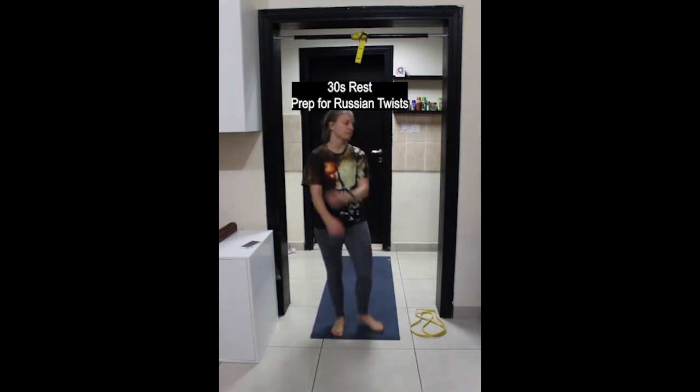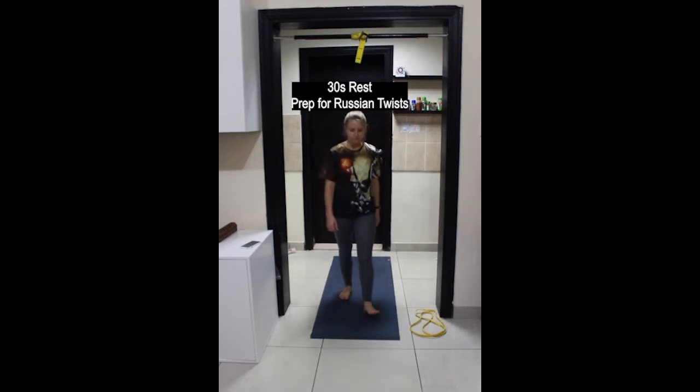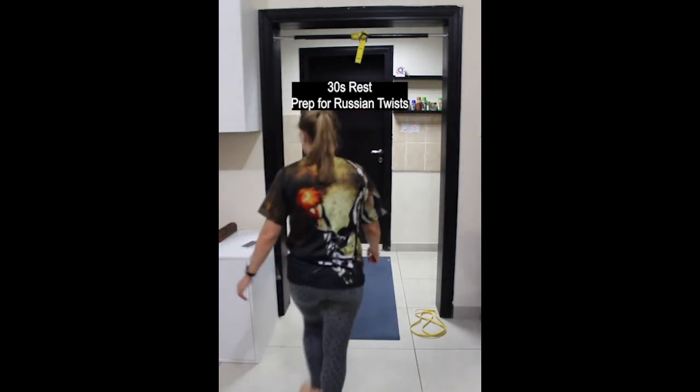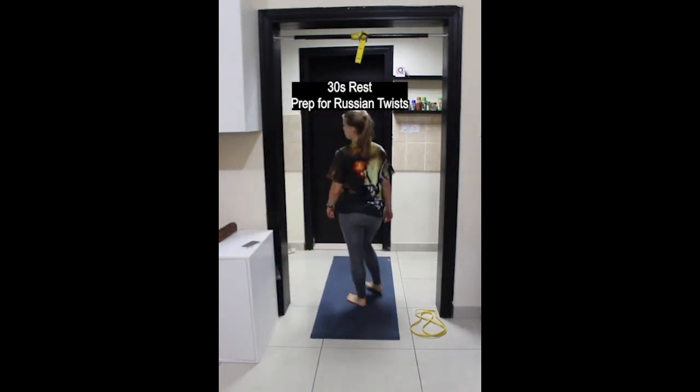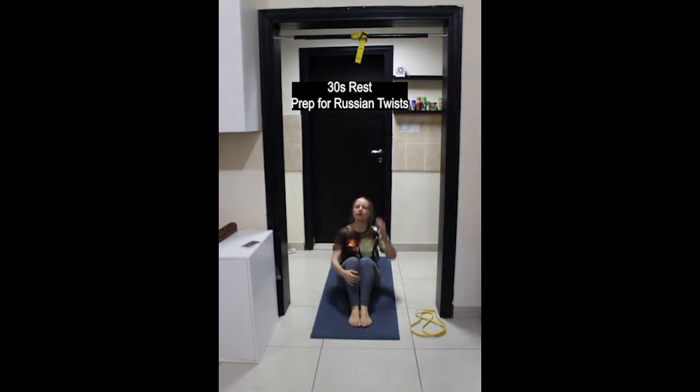30 seconds break, then last exercise of the first circuit — Russian twists. Come down into a sitting position with your feet flat and knees bent. Make sure that your sitting bones are pressing down into the ground and not tucking under. There should be no rounding of the lower back or middle back.